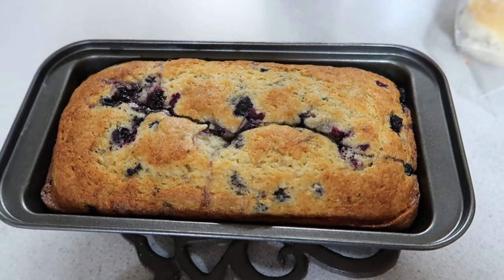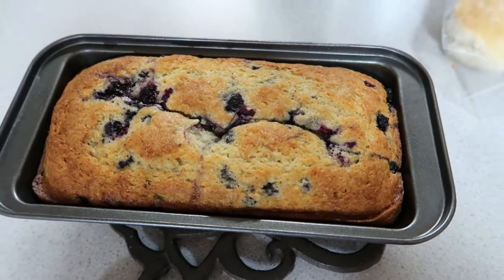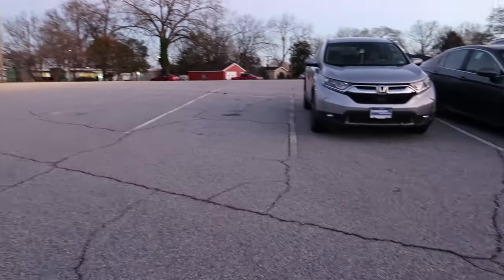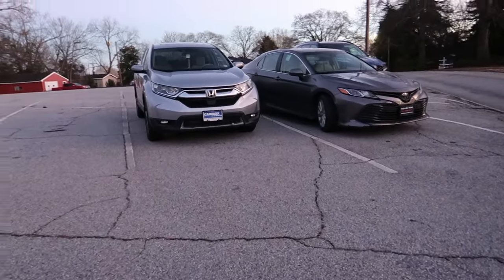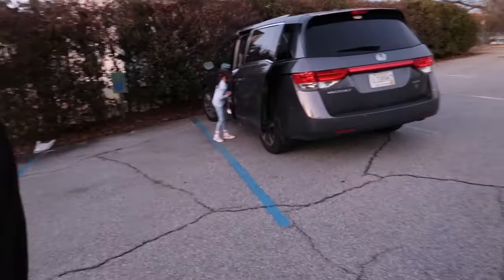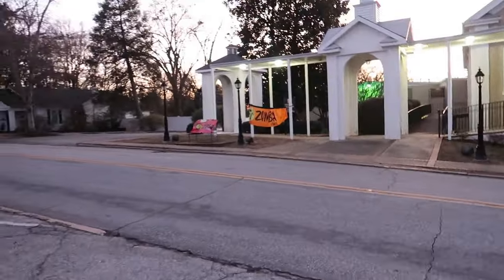So I made some blueberry bread. I'm going to cut into it and see what it tastes like. It's so good. Come on ladies. On Monday, this parking lot was full; now it's empty. We're at Zumba.